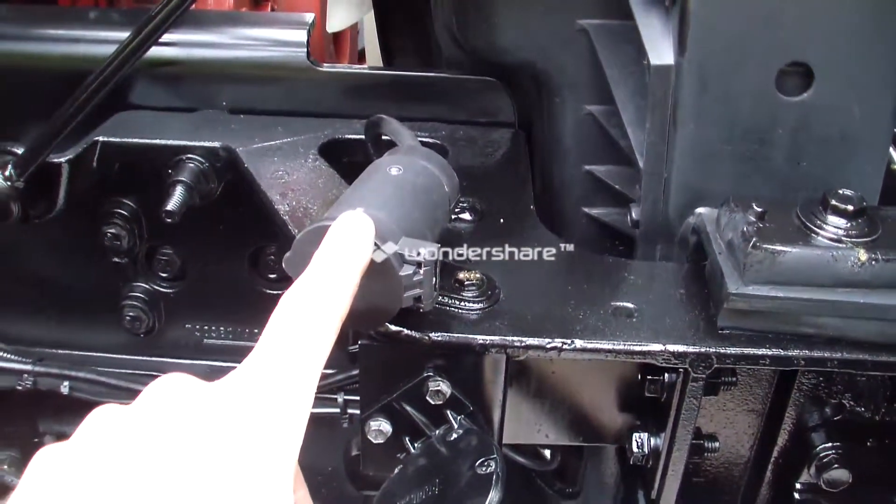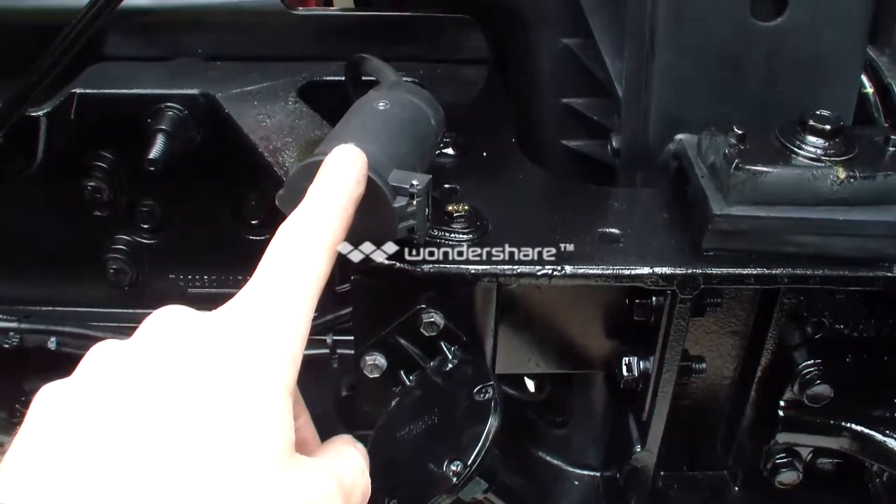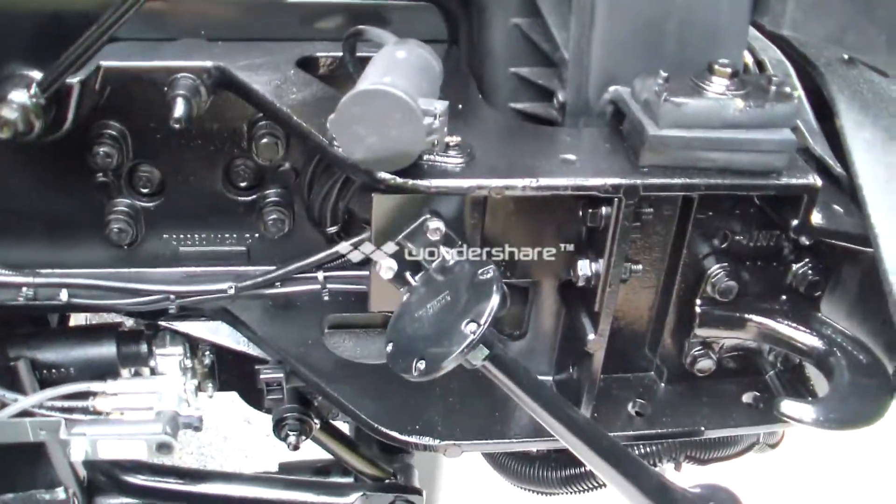Here is your block heater. You can plug your block in when it's going to be a cold evening and it keeps your diesel warm so it does not gel in your motor.